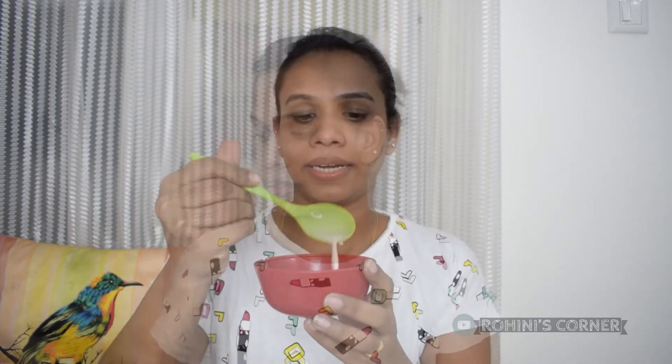We will add all the juice to the bowl — one to two spoons. I will add one spoon, then two spoons, then three spoons into the bowl.